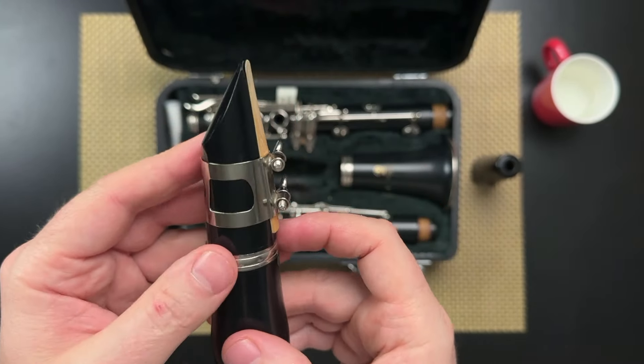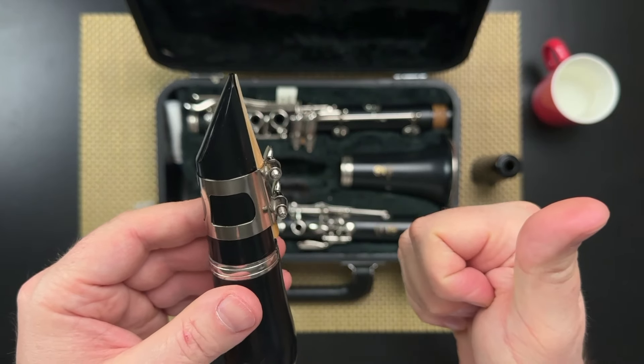And that's it. You are now ready to play a note on your clarinet. Thanks for watching everybody — now go practice.